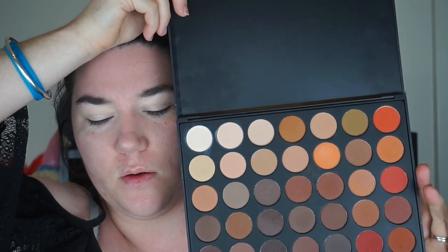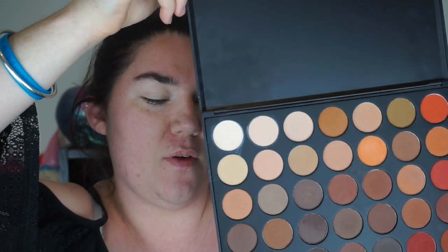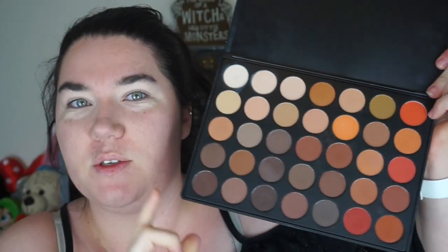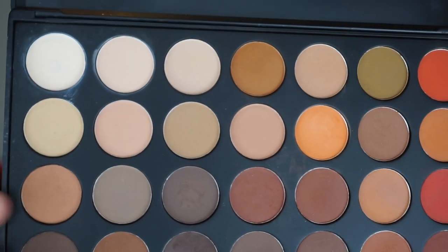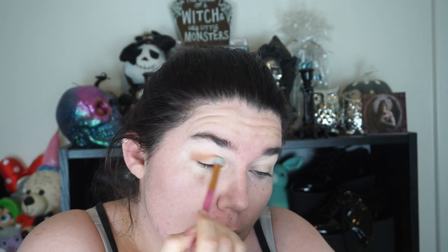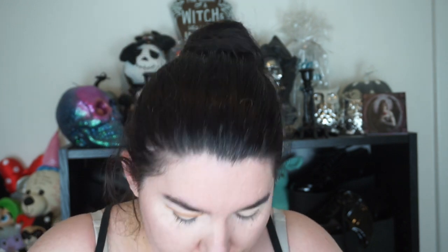I actually got asked to do a soft brown look so I'm going to be using the Morphe 350M palette. I'm going to start off with this color in my crease and I'm just buffing that into the crease, because I'm going to be using mostly browns anyway.